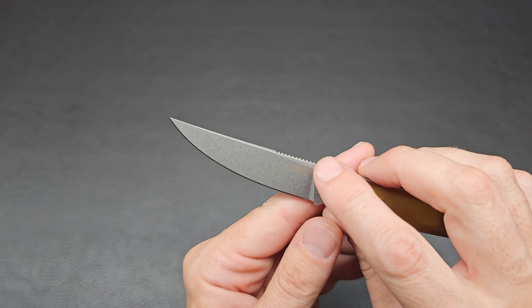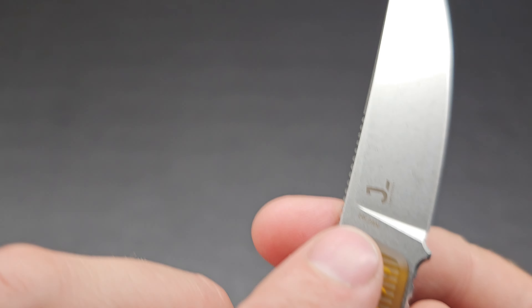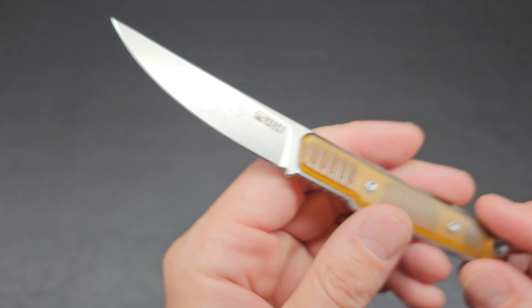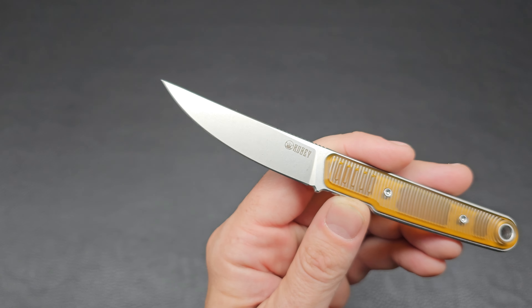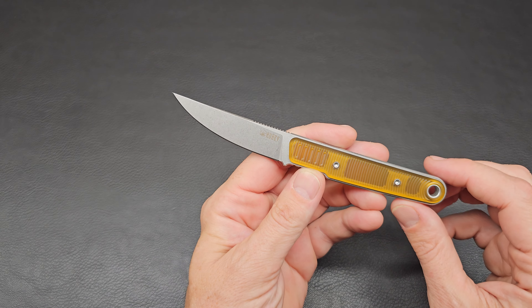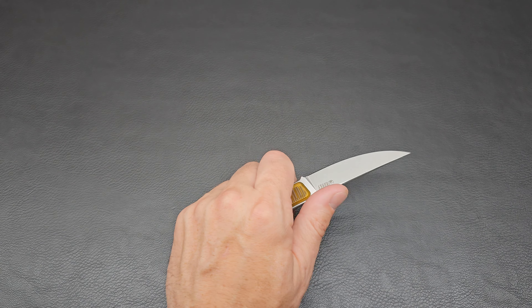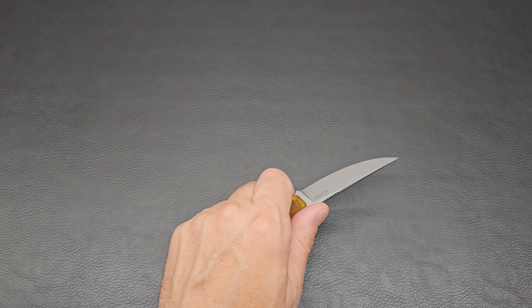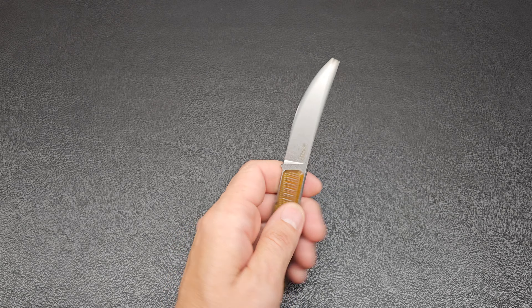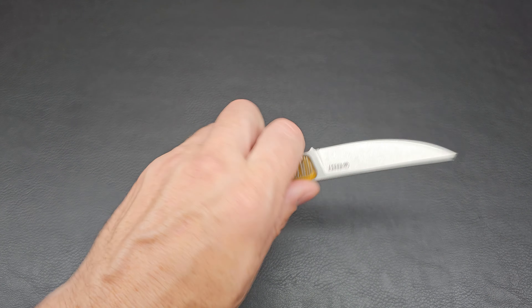It says Kubi on this side, and you've got your Maker's Mark and 14C28N right there, all tucked up nice on this bead blasted, kind of satin-y finish blade. This feels great. I'm excited to carry this and test it out. I kind of want to get more into carrying a fixed blade on a regular basis — just to see what I think about it. Maybe it'll be something that's not for me, or maybe it's exactly what I want to do. The only way to find out is to test it out.